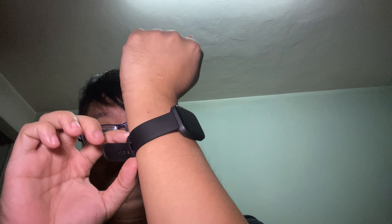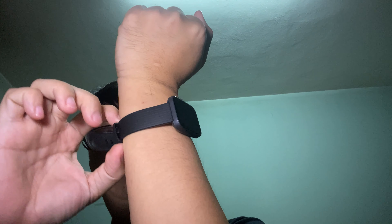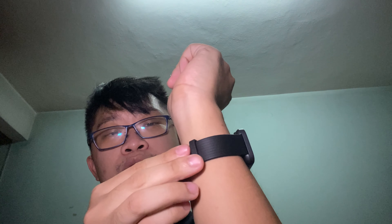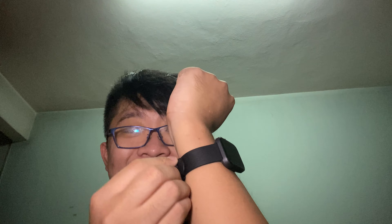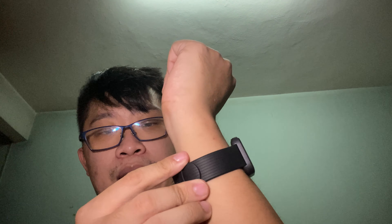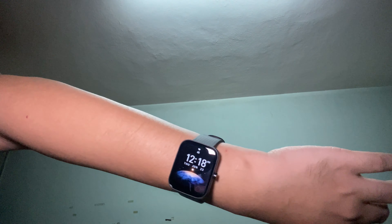In terms of ergonomics of wearing the Bip 3 Pro, I would definitely say it's really comfortable. It's very light, and it holds onto my wrist so easily. As you can see, just tilt it — looks nice, really really good.